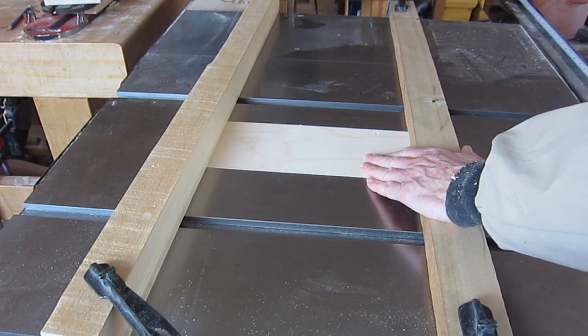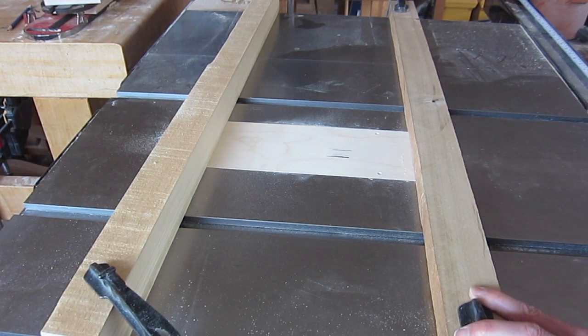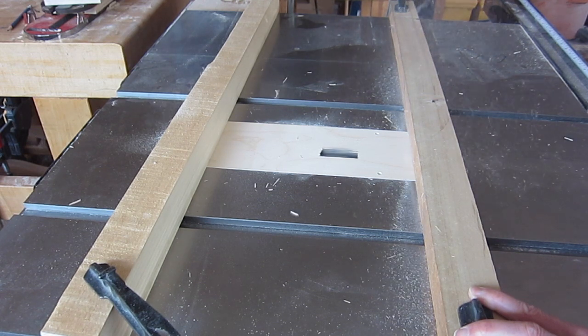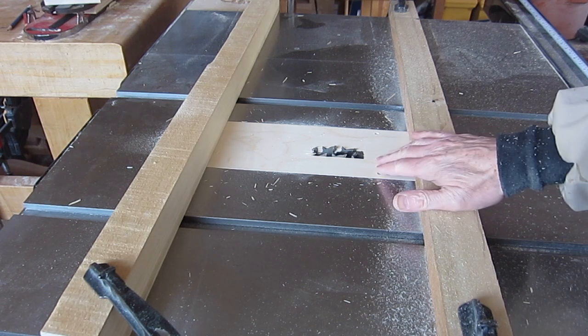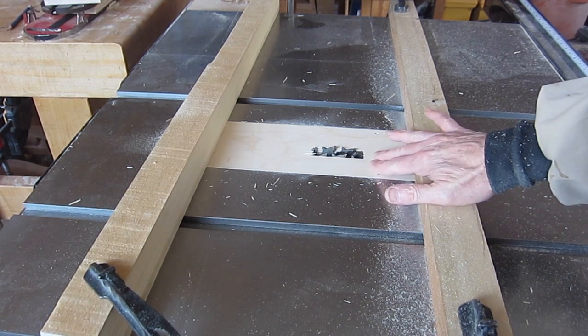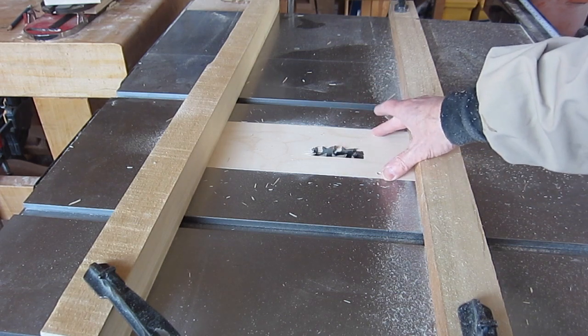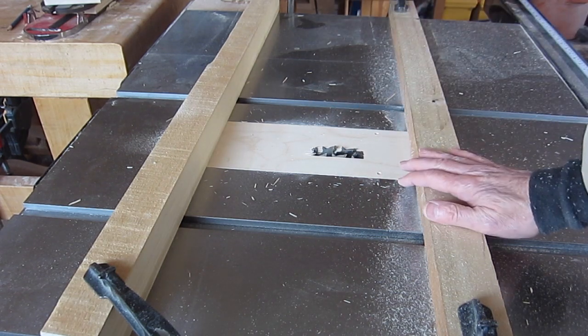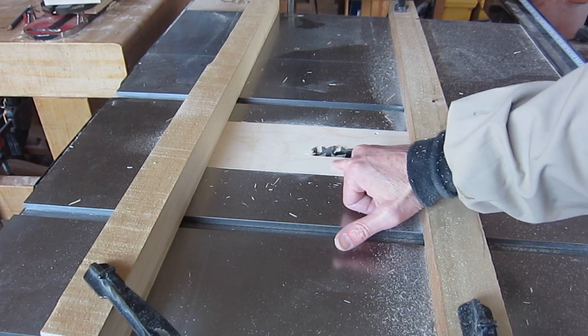This insert is going to be for a 3/4-inch wide dado. I'm not going to go any higher than that for now because I'm only cutting a shallow dado. If I'm doing a different width of dado I'll make a different insert. I made a bunch of them, so I can afford to do that — because it's nice to have the right support right up to the edge of the saw.